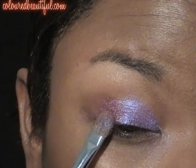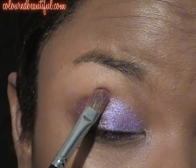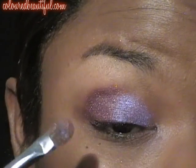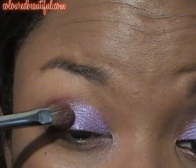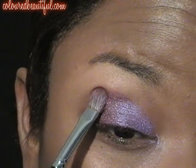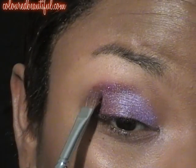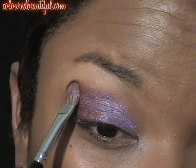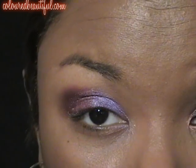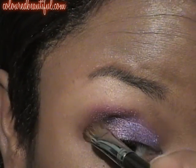We're going to go ahead and place Starfish Plum on the other half of the lid — just pat it on. Patting reduces fallout, so just get that on. We're going to go ahead and blend that line out so it can be a nice, smooth, transitional color. I'm adding some more of the Starfish Plum, taking it up a little bit just right at the base of the brow bone. Now I'm adding Black Tuna — I'm going to get that with my Blender Brush. Love this brush, it's my equivalent to the 217.